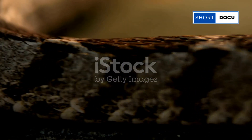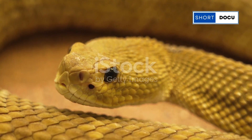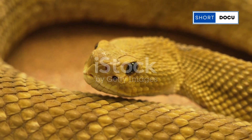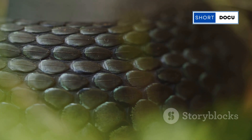Hey everyone! Have you ever wondered what's inside the rattle of a rattlesnake? Well, you're not alone. This has been a mystery to many, but today I'm here to unravel the secrets of this unique feature of one of nature's most fascinating creatures. So, let's dive right in.